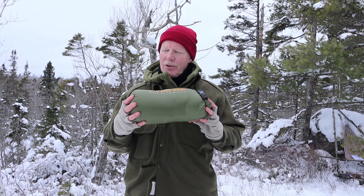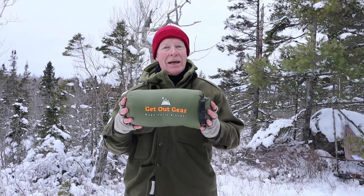I have another insulated blanket I want to share with you today. This is the Mega Puffy from Get Out Gear. If you're interested, keep watching.